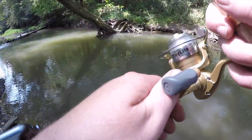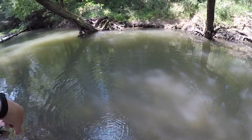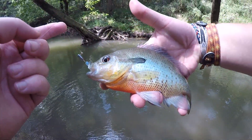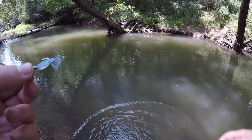Just a big old bluegill — no wait, big old red breast sunfish. Big old funky looking red breast sunfish. We've been fishing here for a minute, we caught a couple bluegill, red breast sunfish, and a spotted bass. We're going to work on down the creek here and keep fishing. Stay tuned.